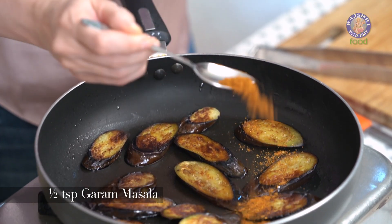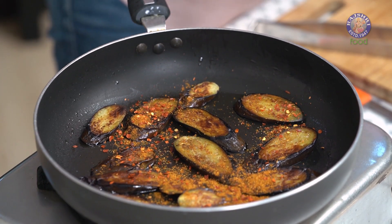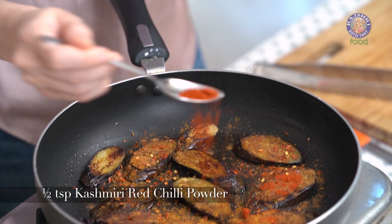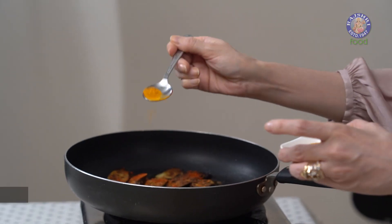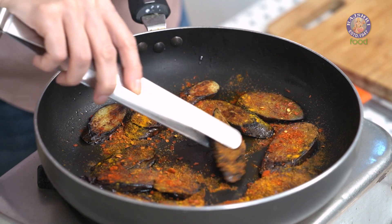Just before we remove it from the pan, I'm going to add in all the spices: half a tsp of Garam Masala, a quarter tsp of Chilli Flakes, half a tsp of Jeera Powder, half a tsp of Kashmiri Red Chilli Powder, and half a tsp of Turmeric Powder. Just mix this nicely.